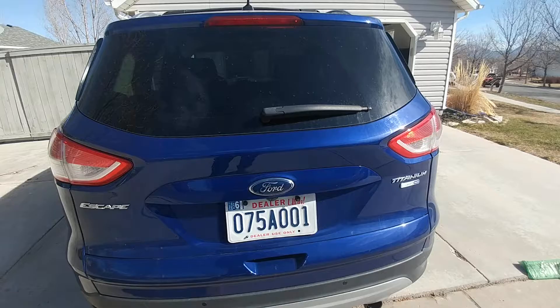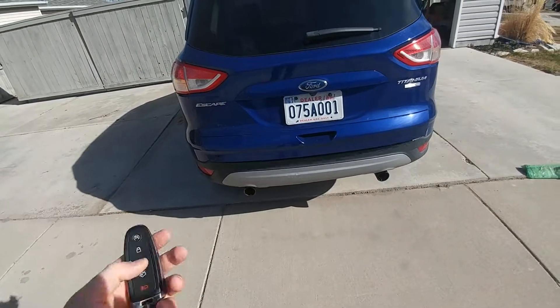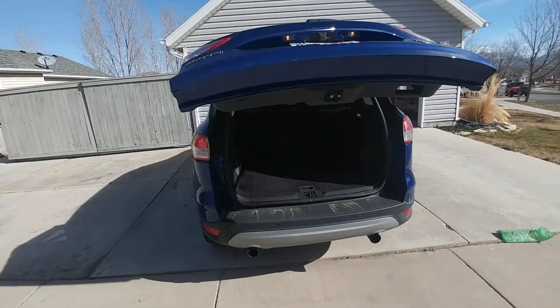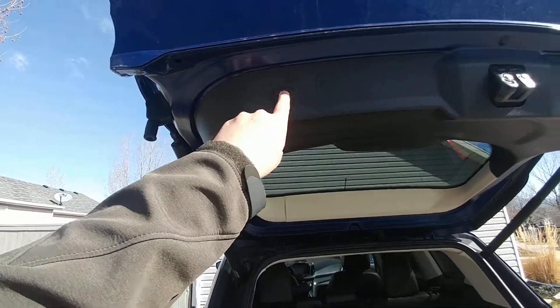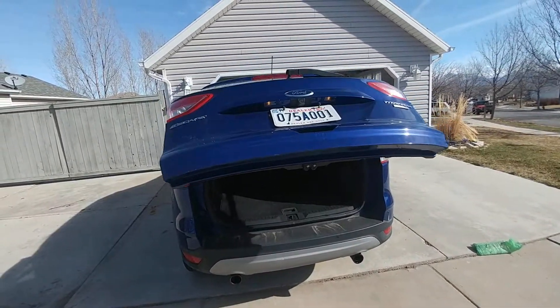This is kind of cool — it's automatic, or you can do it from your remote. That opens up. Pretty cool. And then also, you can close it with your remote as well by pressing twice, or you can press this button right here. So it closes pretty nicely. I think that's pretty cool.